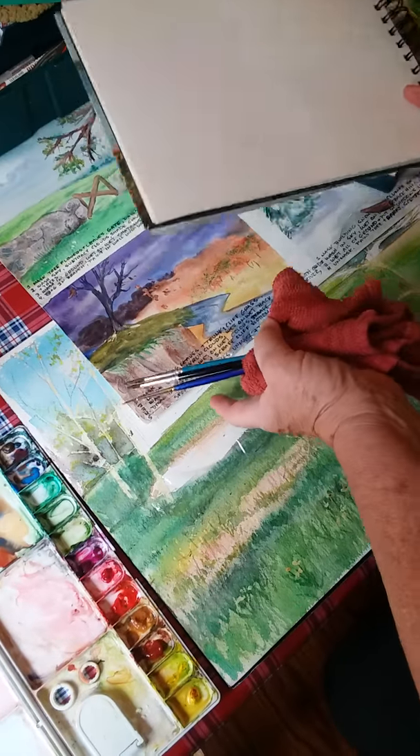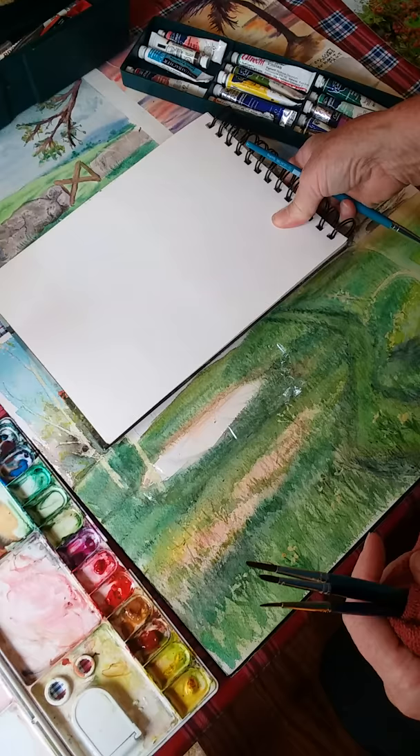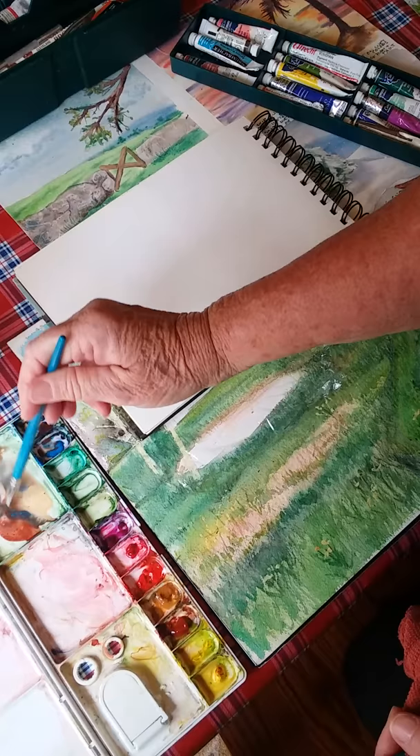Techniques on how to put in a stone wall in the painting we've been working on. One way is to use a credit card. I'm going to paint a strip of color using colors that would be found in a stone wall.